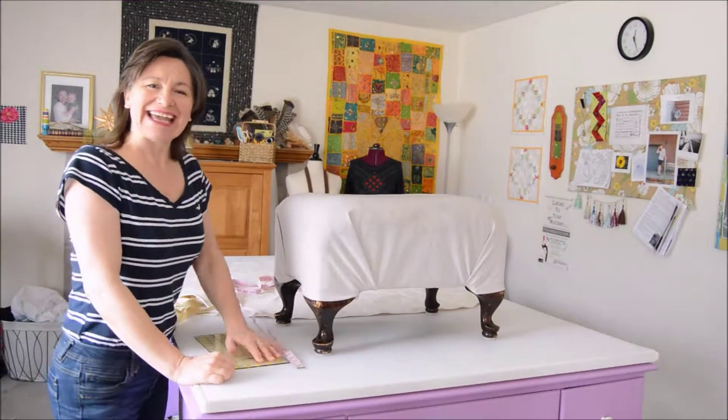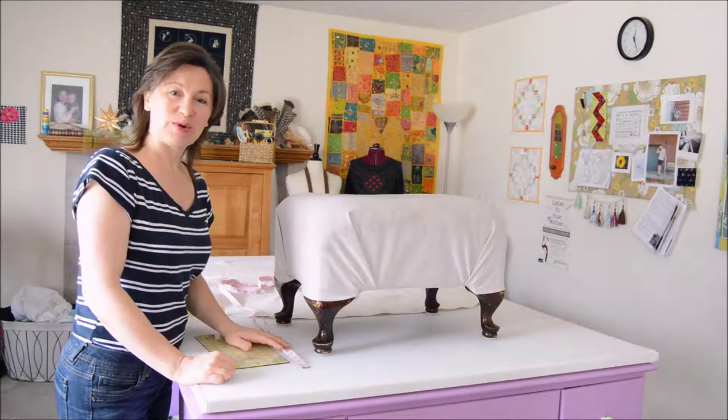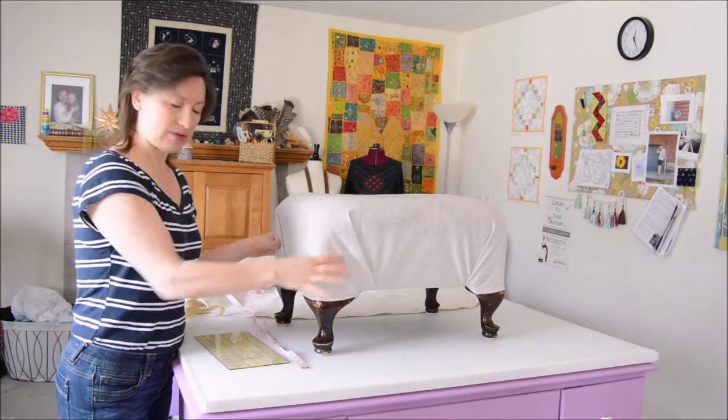Hi, I'm Sherry Killalee and today I'm going to show you how I made that adorable footstool cover that's cinched on with ribbon.